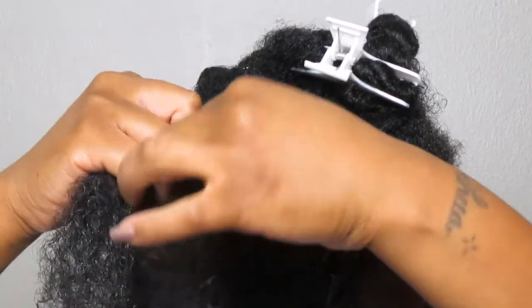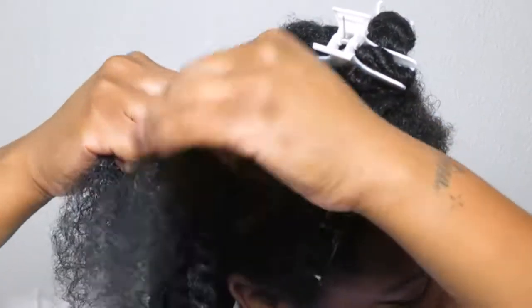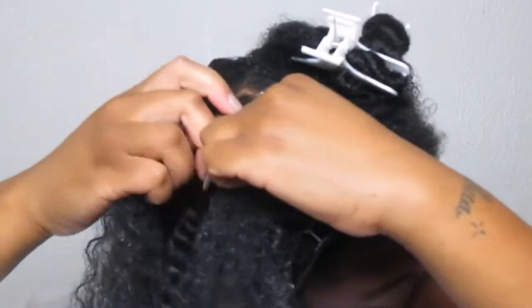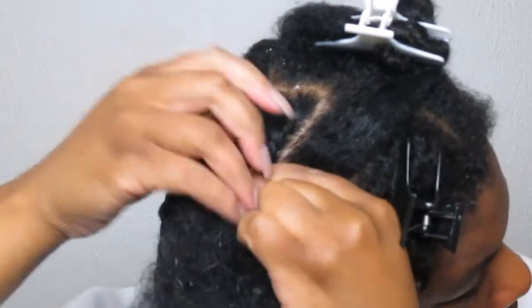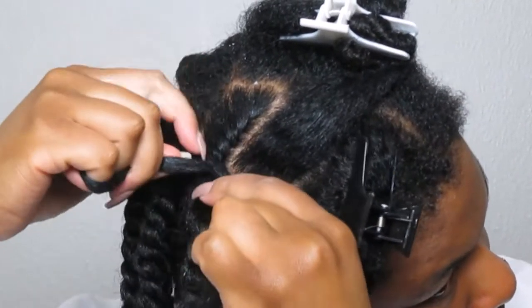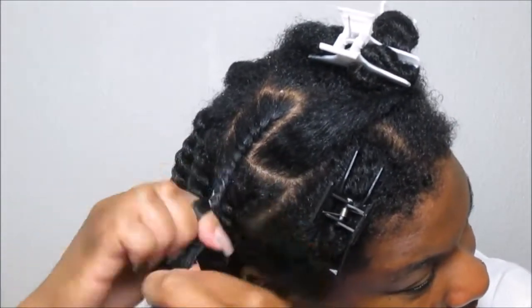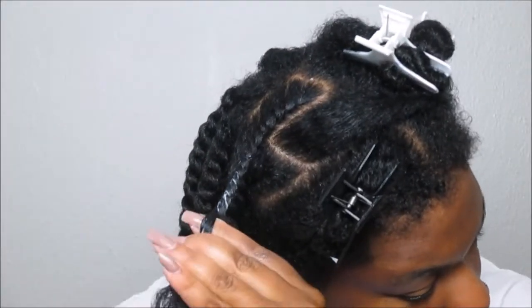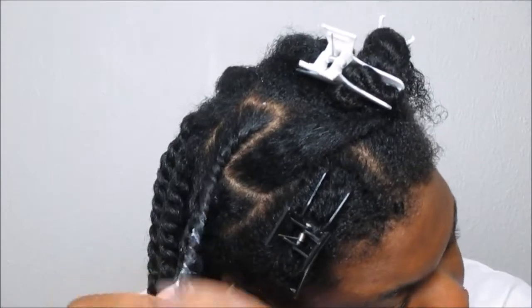I want to break it down as much as possible — it is very simple to achieve a flat twist out. Taking your right index finger, slide underneath the remaining section, then take that left strand and push it over into your right hand. You're pretty much swapping strands, making sure each time you slide your right index finger underneath you combine that little section with the new section. Detangle at the ends and continue with your two-strand twist for the remaining flat twist.